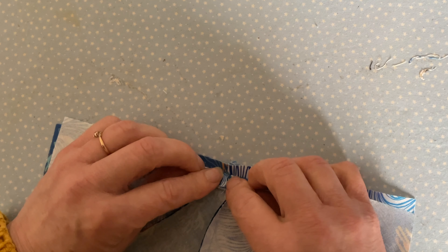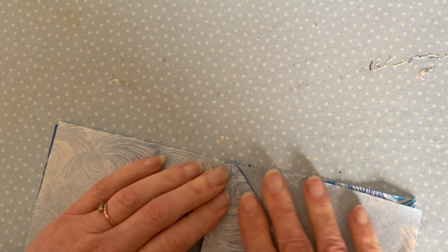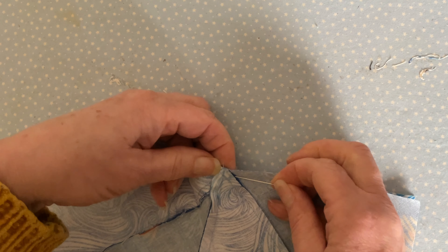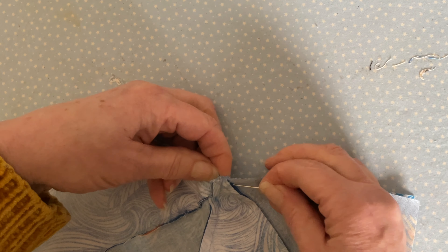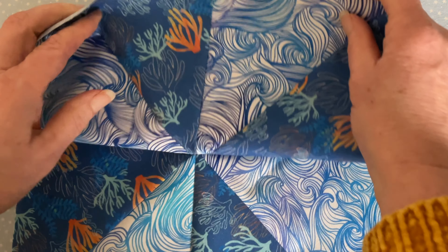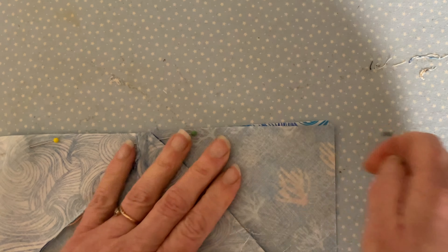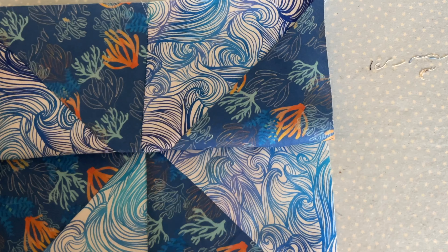Then pin the two sides together, making sure that all your points are going to meet at the center — very carefully match them up, and then either pin or clip the center to keep it in place. We're going to sew all the way along this seam taking a quarter of an inch seam allowance. The center is quite bulky with all the seams, so it is a little bit tricky to sew over. Once pinned, open it up and check to see if all your points are going to line up.